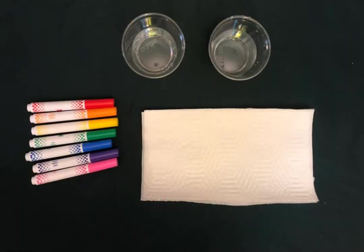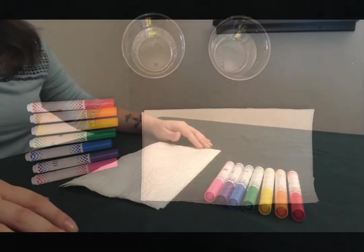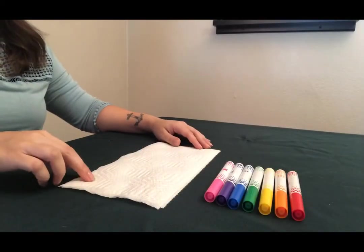What you'll need for this art project are two paper towels, two cups half full of water, and markers — all of the colors of the rainbow.